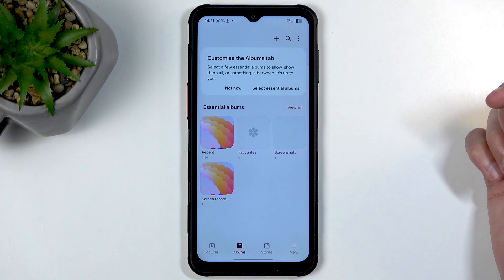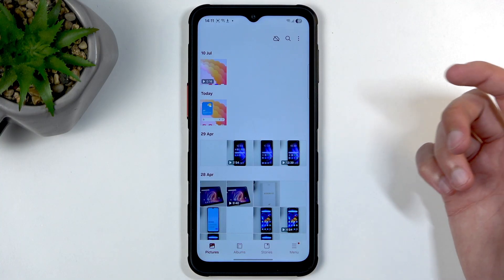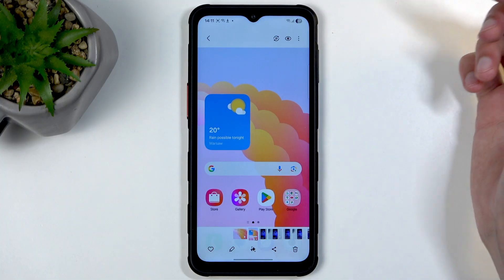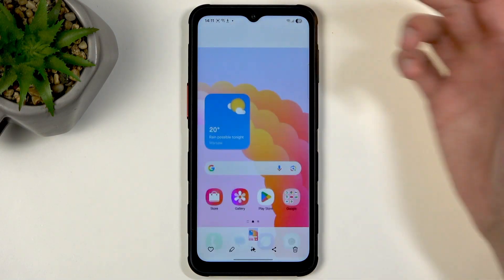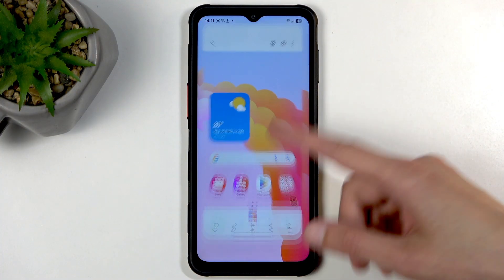Once it disappears, you can find your screenshot by opening up your gallery application or Photos, whichever one you prefer. In Gallery, you can go into Pictures and it will be visible there, or you can navigate to Albums and find the Screenshots album, where you will only see screenshots.